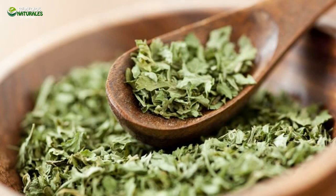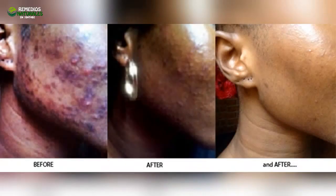Ingredients: 2 tablespoons of parsley leaves, 1 teaspoon of lemon juice or apple cider vinegar, 200 milliliters of water. Preparation: Pour 200 milliliters of boiling water over the 2 tablespoons of freshly cut parsley leaves and simmer for 15 minutes. Remove it from the heat and leave it to cool down. When it becomes cold, add 1 teaspoon of lemon juice or apple cider vinegar. Store the mixture in a glass bottle and keep it in the fridge.